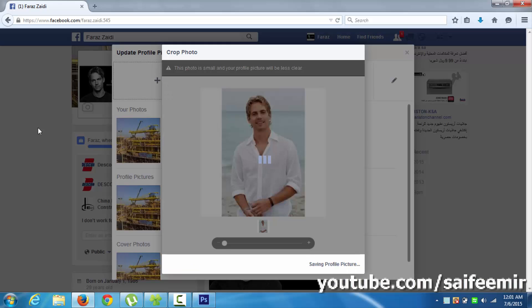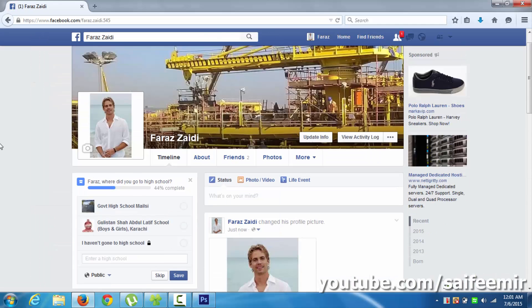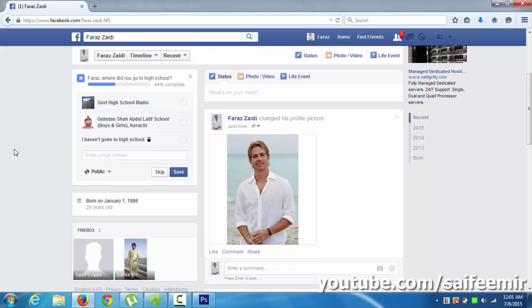This is how you can upload full-size images as your Facebook profile picture. Thank you for watching — please like, share, and subscribe.